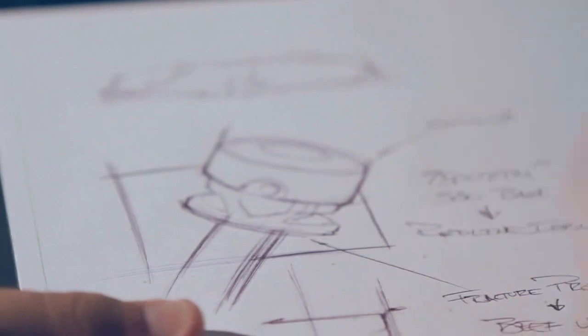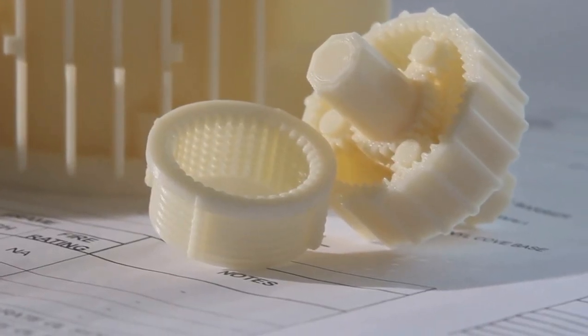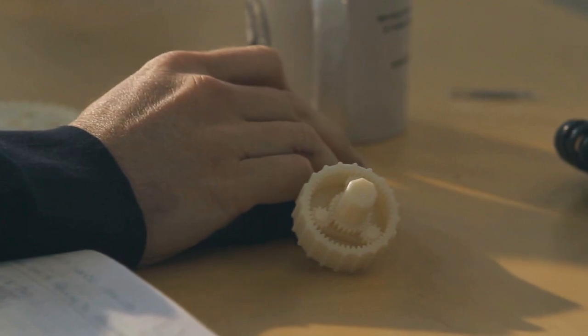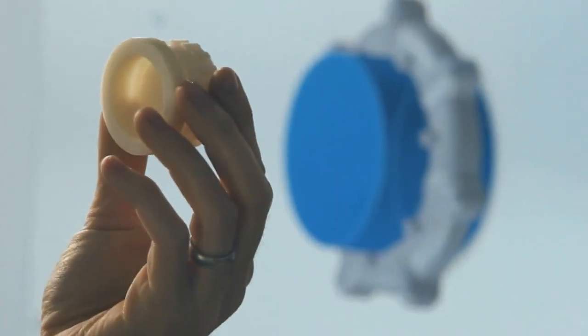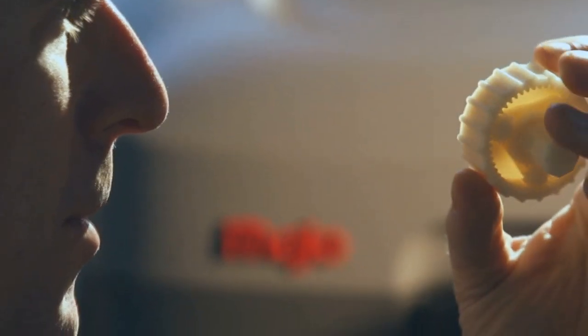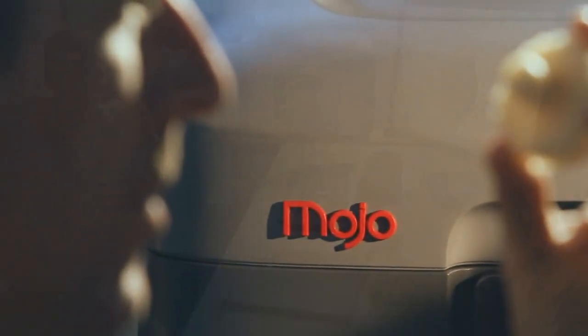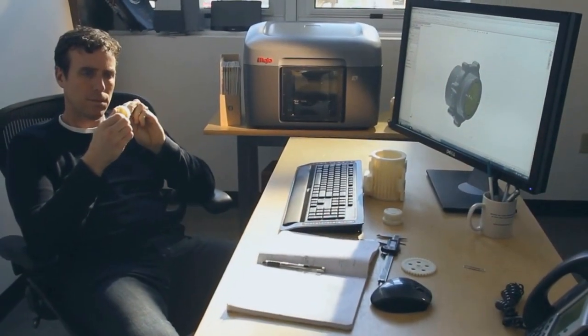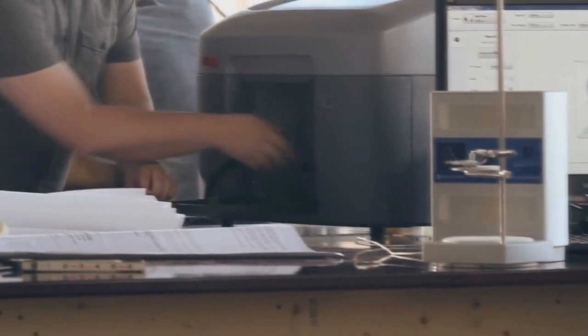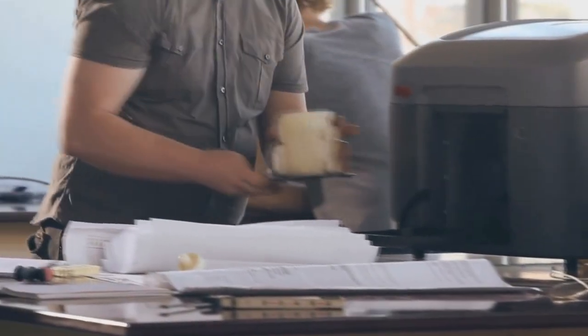We're introducing a new 3D printing platform to our lineup that will make genuine FDM technology accessible to more people than ever before. Introducing Mojo. Mojo personalizes genuine FDM printing and redefines what a 3D printer can do with ease of use and reliability at a price never seen before.